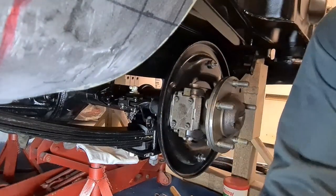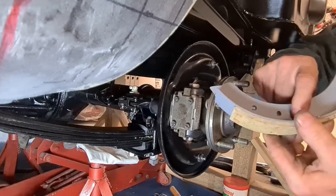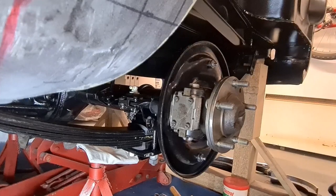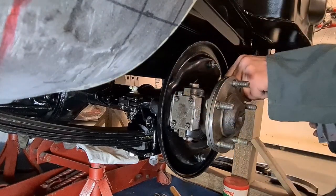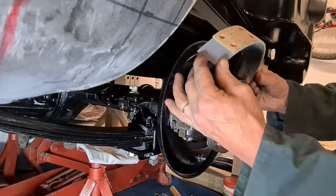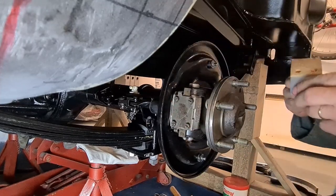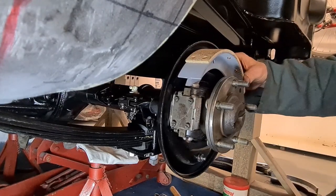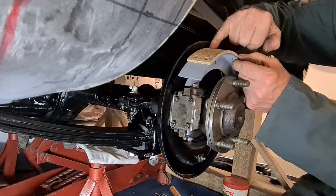I've been reading the workshop manual and one thing I didn't realise is these support pins — they support the side of the shoe, rub on the side of the shoe, and are threaded in from the back with a lock nut. They are adjustable in and out. What the book says is that when you fit new brake shoes you need to adjust their position — you don't want them too far in because they'll just rub on one side of the shoe. So you assemble everything and get the drum running free, then screw the pin in until you feel it rubbing on one side.